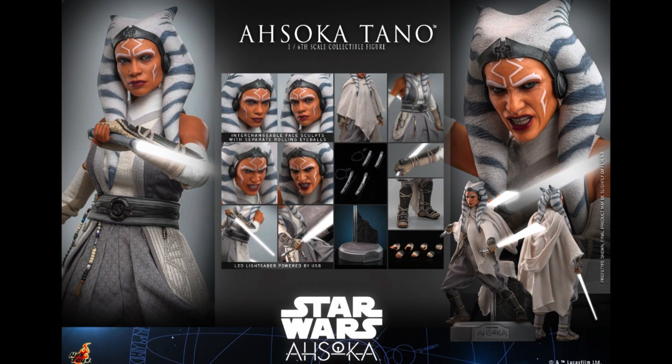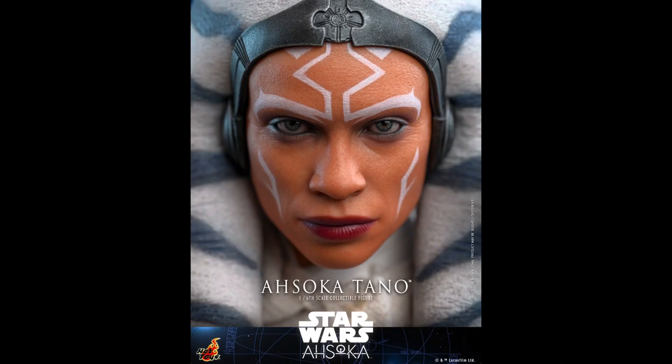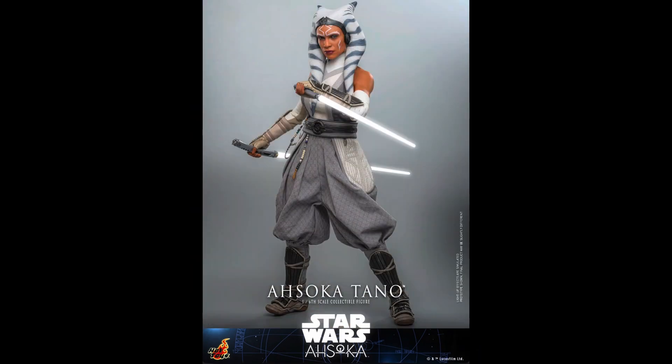I think the likeness in the older Mandalorian figure was just missing something. It looked good, but it just didn't look like Rosario Dawson. And this one hits the nail on the head. This is like the fourth or fifth head sculpt we've got from Hot Toys that's just been as near perfect as it can be. I think this is a great figure, a great upgrade — something that was necessary. We had to have it.